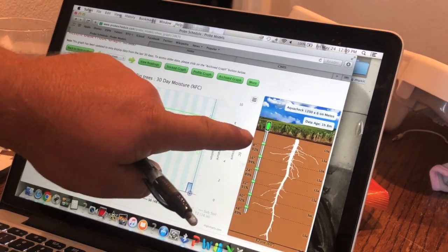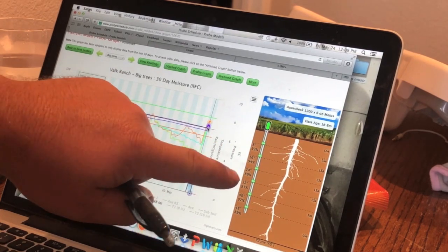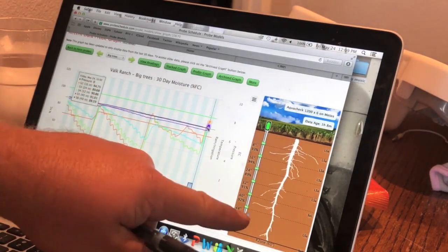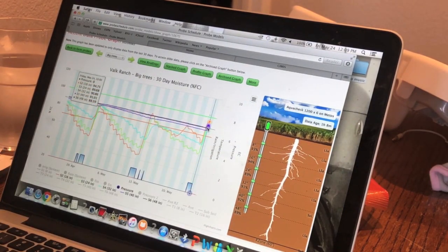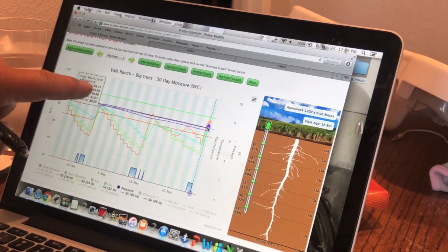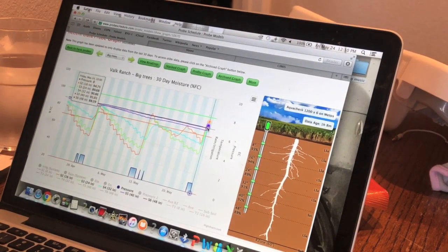We've got readings at 8 inches down, 16 inches down, 24 inches down, and 32 inches down — that's really where I care about, but all the way to 48 inches is good too because roots definitely go down that far. We're at: top 8 inches is 94%, 16 inches is 94%, 24 inches is 89%, 32 inches is at 90%. We're good — we had a good irrigation, we got some good moisture.